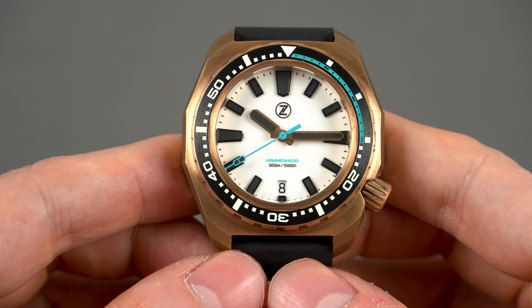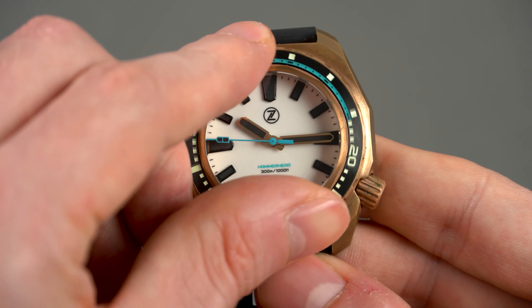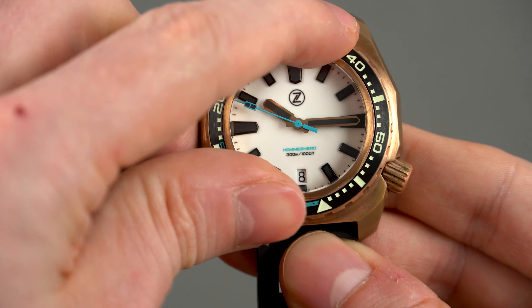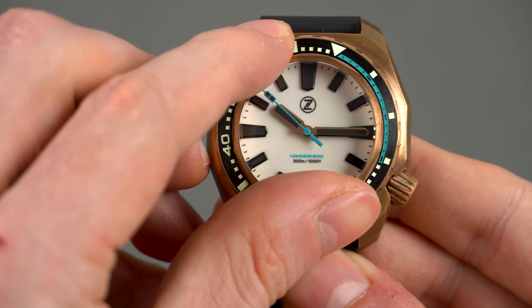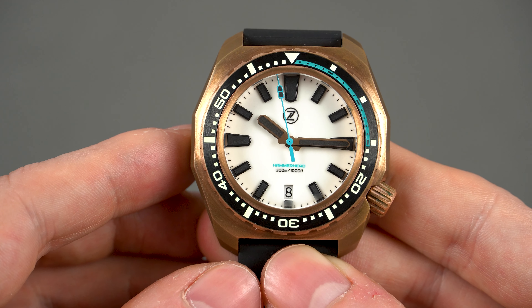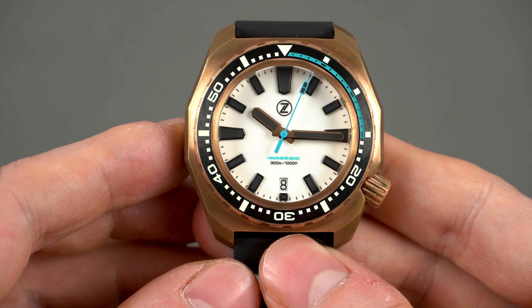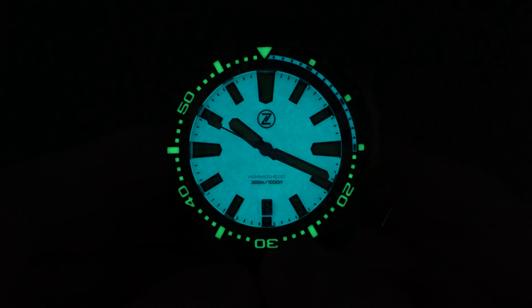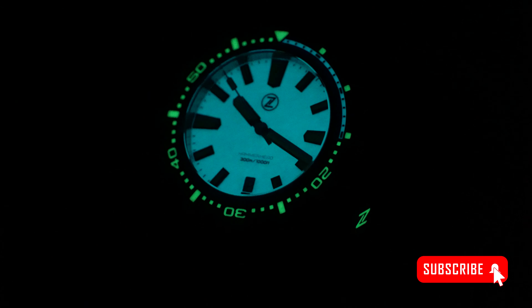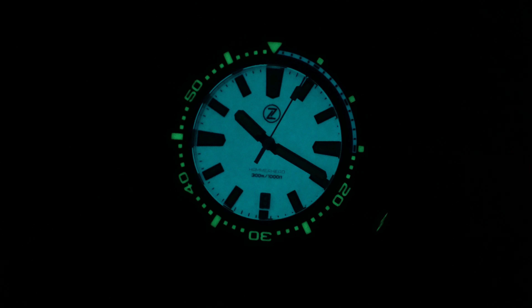Just a quick word about the bezel — it's about three millimeters thick so it's easy to grip and turn. The action is solid, all 120 clicks feel and sound very positive and the alignment is perfect. The bezel insert looks like it's black painted but it isn't — it's actually made of brushed ceramics. And just like the dial and crown, it's fully lumed, so when the sun goes down this Zelos glows like nothing else in my collection. You get a combination of Superluminova C3X1 on the bezel and BGW9 on the dial. If lume is your thing, I promise you won't be disappointed with any of the new Hammerhead 3 bronze models.